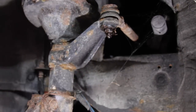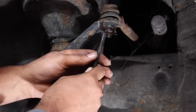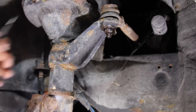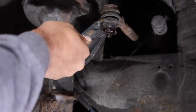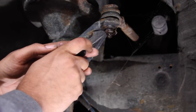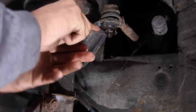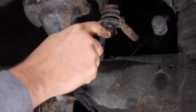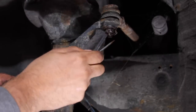Next we're going to remove the tie rod from the knuckle to make it easier to turn the knuckle so you can get to the CV shaft. First we want to remove the cotter pin. I'm using a pick to get in there — this one's really rusted, I'll be putting a new one in for them. I'm just forcing the pick through and twisting, and I think the cotter pin just snapped. The cotter pin's in pretty bad shape.